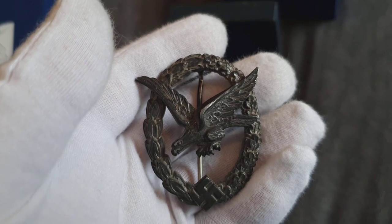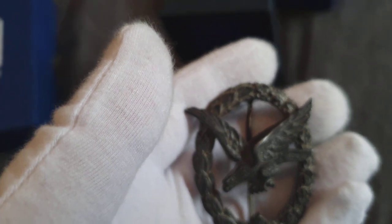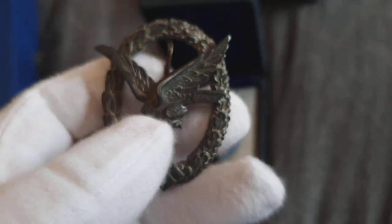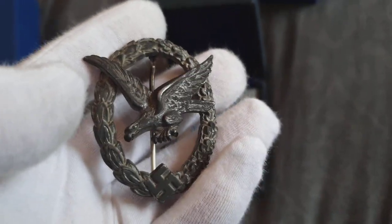On June 22nd, 1942, the Air Gunner and Flight Engineer badge was instituted. Just read that out of a book — can't remember stuff that much.